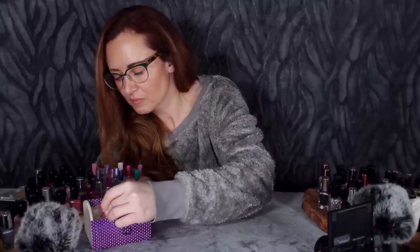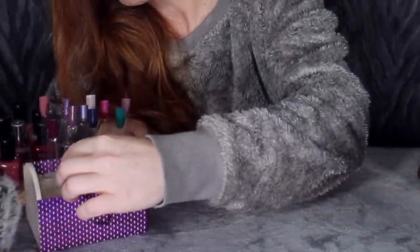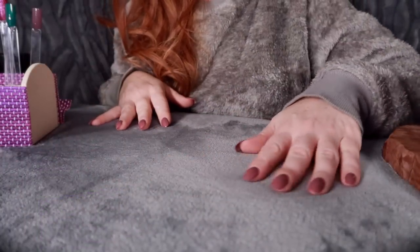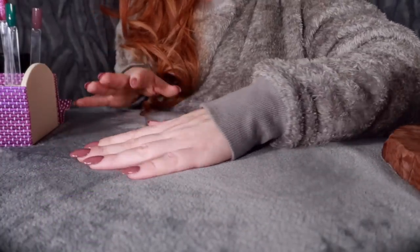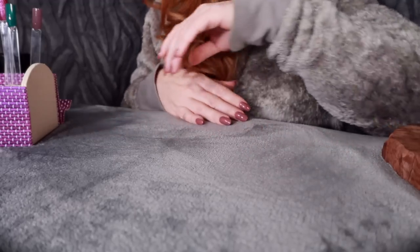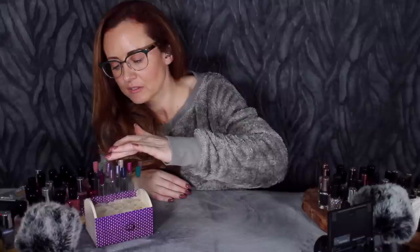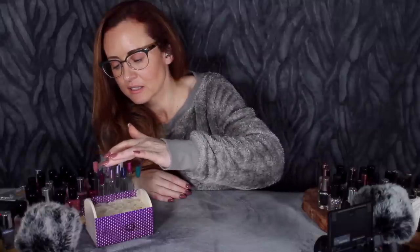There we are - we have twelve different colours on the little nail display sticks.